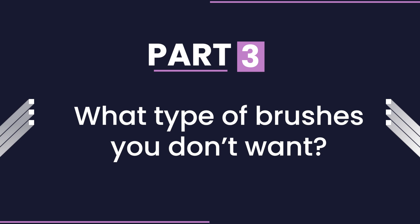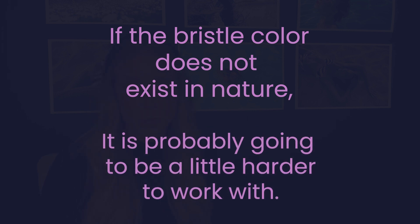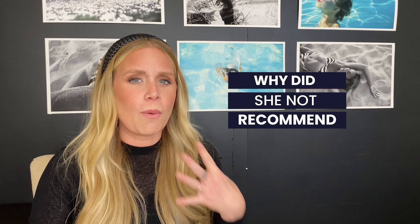Part three: what type of brushes you don't want. General note — if the bristle color does not exist in nature, it is probably going to be a little harder to work with. They make blending out product more difficult than it needs to be. You might also be asking why I didn't recommend a foundation brush or a sponge. When I do makeup on clients I do use a foundation brush and a sponge. However, when talking to everyday people doing their own makeup, I don't really recommend these two items — mainly because you probably won't wash them often enough. When you don't regularly clean foundation brushes, concealer brushes, or beauty blenders, they will harbor bacteria and you'll be spreading it onto your face. If it hits just one blemish, you will literally be creating possible future breakouts.